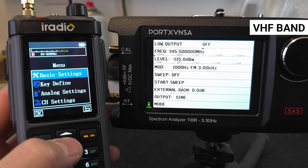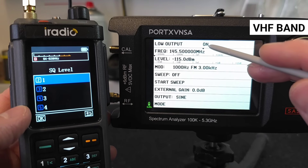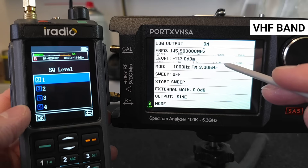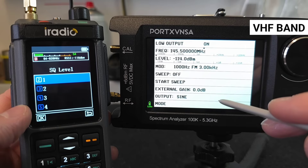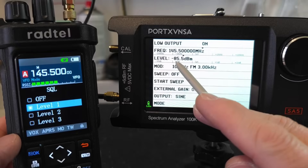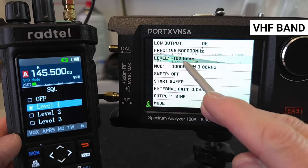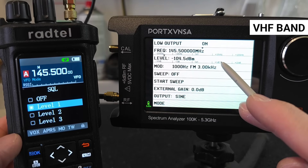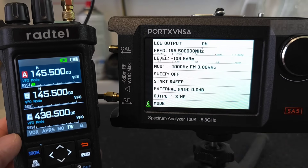Knowing the squelch sensitivity is also important, as it shows at what weak signal the radio will still leave the noise gate open so we can hear the signal. On VHF at squelch level 1, the RT 880 opens the squelch at minus 114 dBm. The RT 950 Pro on VHF squelch level 1 closes the noise gate at minus 105 dBm, which is about 10 dBm more than the RT 880 — meaning the RT 950 Pro will no longer hear the same weak signal still audible in the RT 880.